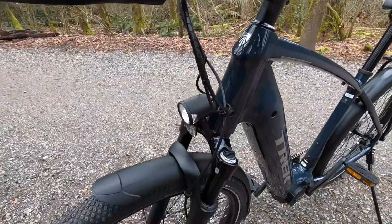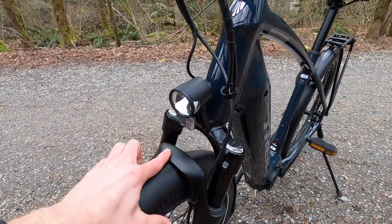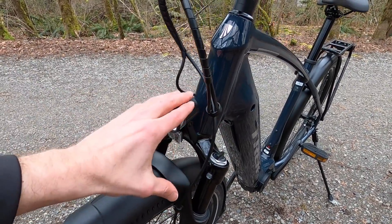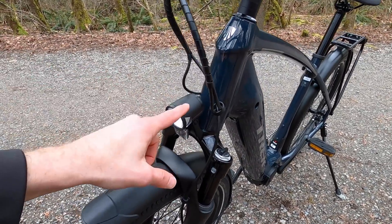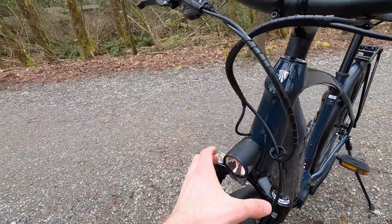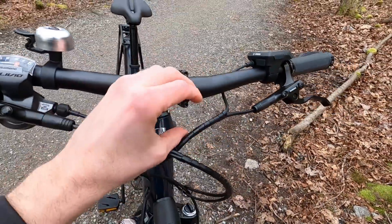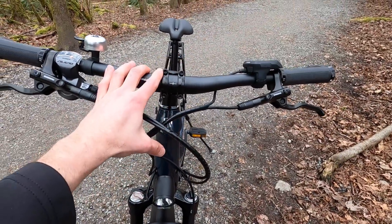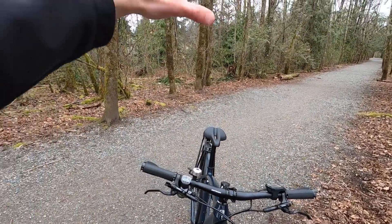I want to highlight the light again. See how it's mounted to the upper portion — the crown of the suspension fork — versus the arch right here. The arch goes up and down, whereas this stays fixed. So this is sprung versus unsprung, which is good for weight distribution, and because the light isn't going to be rattling around and jiggling loose. It's a good choice — the light is pretty well positioned, not blocking cables up top.